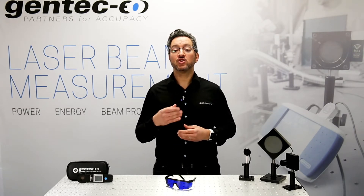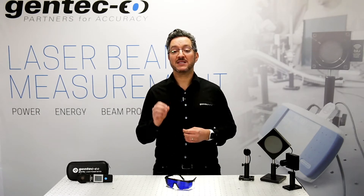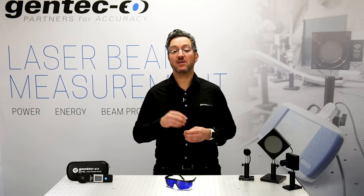Today, I will show you simple step-by-step instructions on how to make the most accurate, repeatable power measurement with your thermal laser power meter.